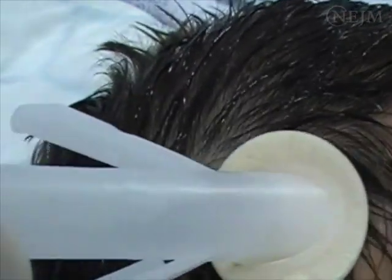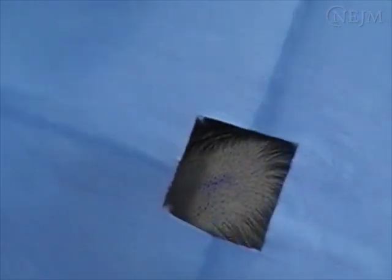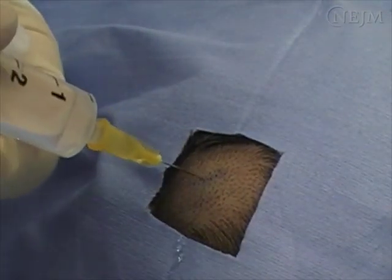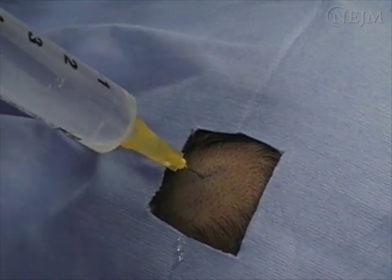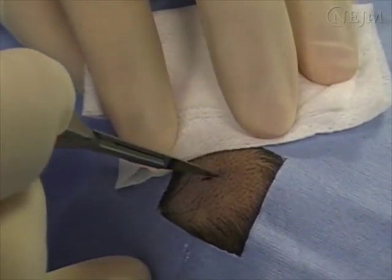Wipe the frontal area three times from the centre to the periphery with an antiseptic solution. Then place a sterile fenestrated drape over the head. Larger sterile drapes may also be used, but follow local guidelines. Raise a bleb with local anaesthetic. Make a short 5mm linear stab incision. Use of a retractor is usually unnecessary.